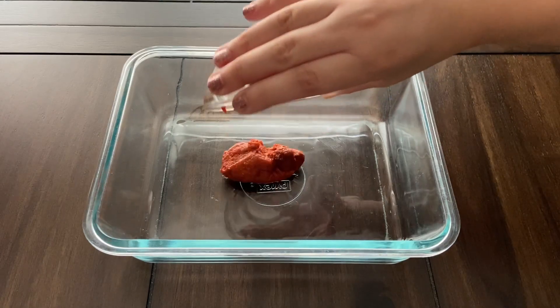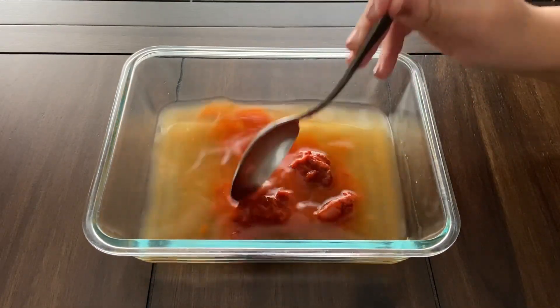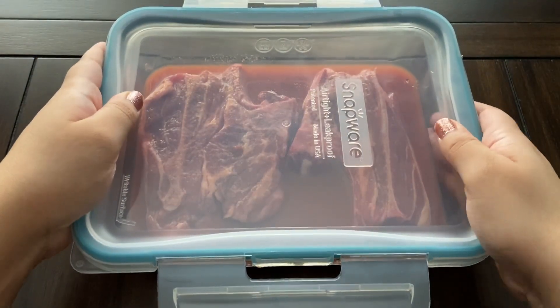Start by combining the red curry paste, bourbon, and chicken broth in an airtight bag or shallow dish. Place the lamb chops in the marinade, making sure to cover both sides, and let it sit for 8 hours or overnight.